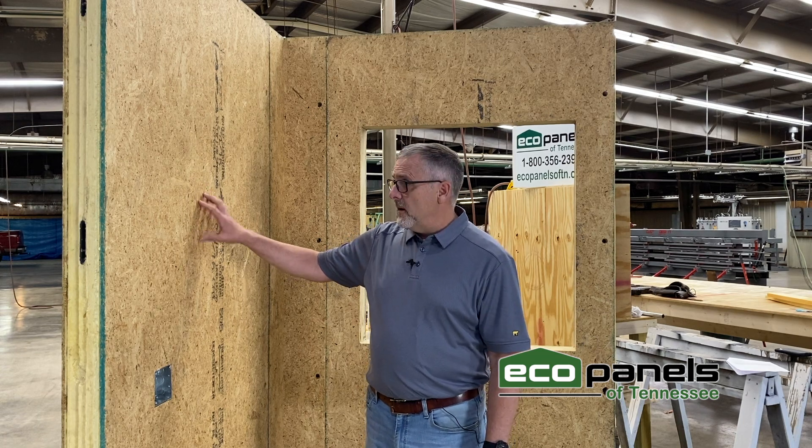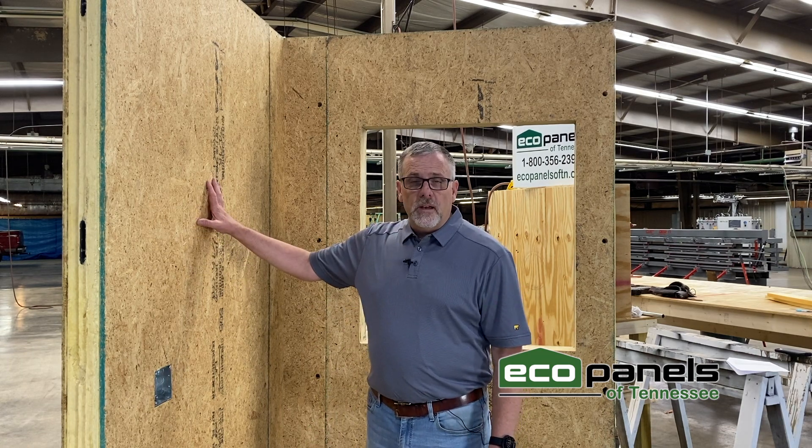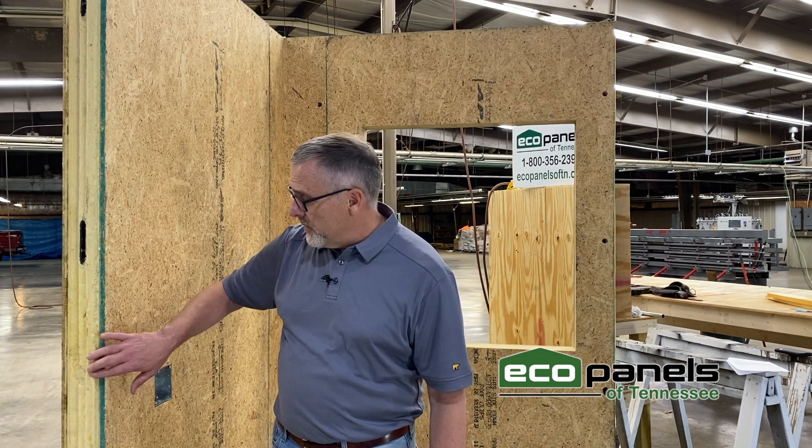This panel consists of a structural inside covering and a structural outside covering. The inside covering, as you see here, is an oriented strand board, or what's known as OSB. We can also use plywood and some other materials. This forms the inside of the wall. The center of the wall is a solid foam core — a closed cell polyurethane foam rated at R26 for this four-and-a-half-inch thick panel.